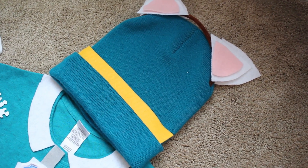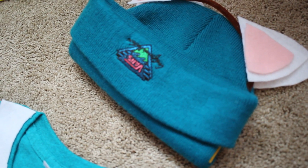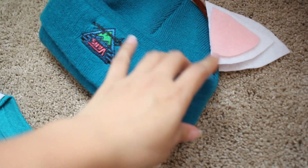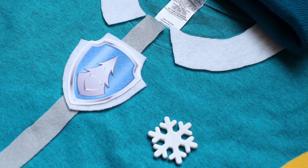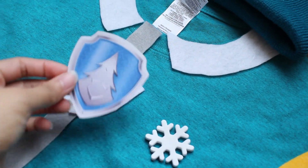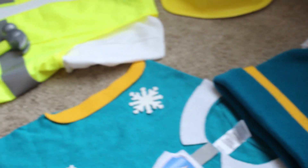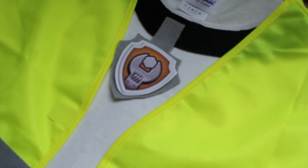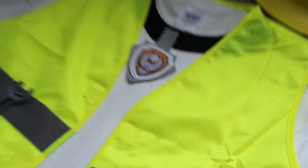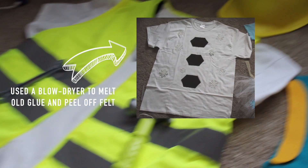Funny thing — I already had this beanie and it happened to be the perfect color. This is a beanie from Vans. And then I just put some pipe cleaner through it. I also printed the badges here, so this is printed on paper. That's Everest's badge, and then over here we have Rubble's — he has his badge here.